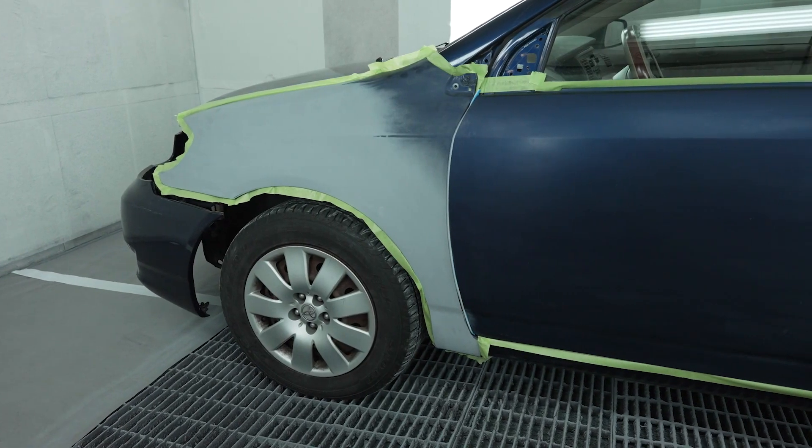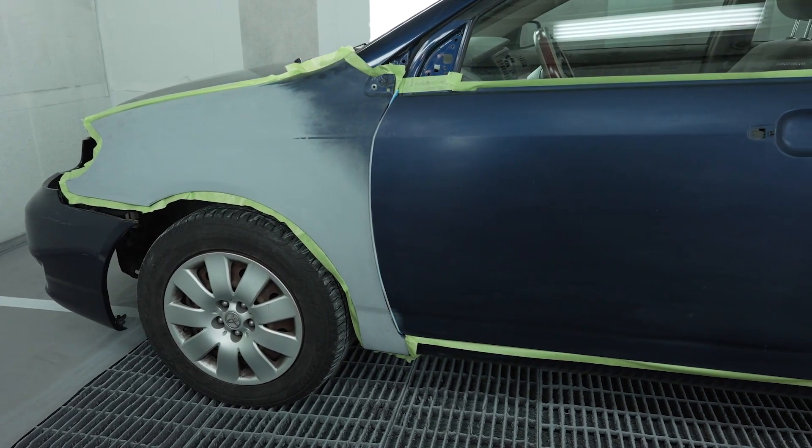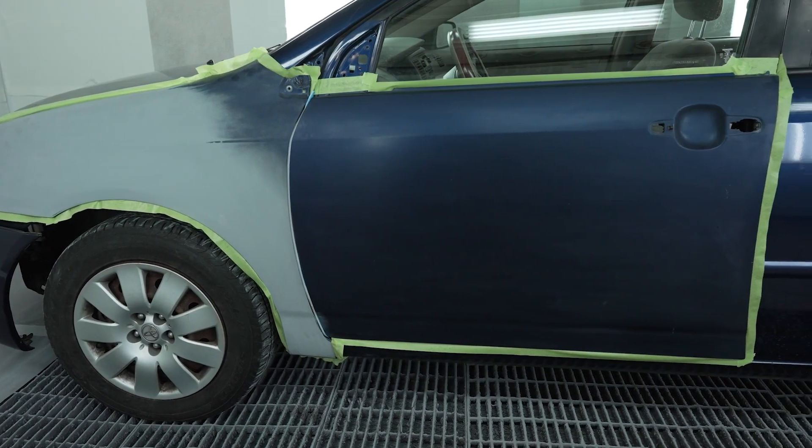One great thing you can use to your advantage when blending is any other features on a car, such as a door handle or a mirror — anything that can take your attention away from any color change on that panel.